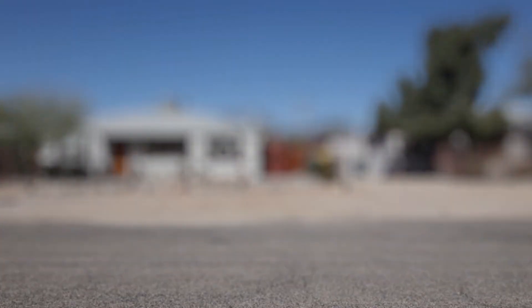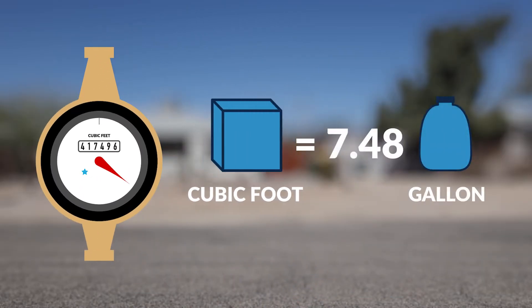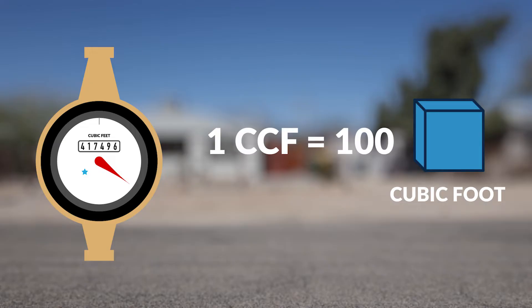It is important to understand how the water meter measures water use. Tucson Water meters measure water use in cubic feet. One cubic foot equals 7.48 gallons. Tucson Water calculates water use for every hundred cubic feet, or the equivalent 1 CCF, which equals 748 gallons.